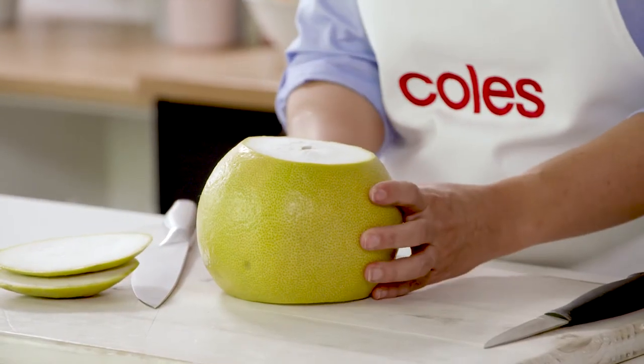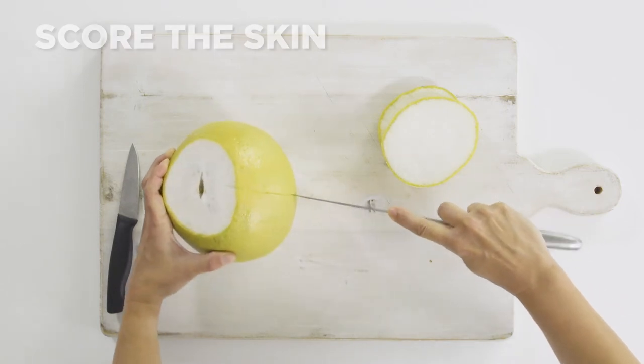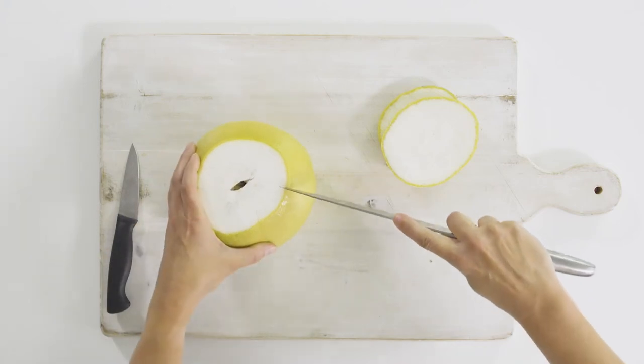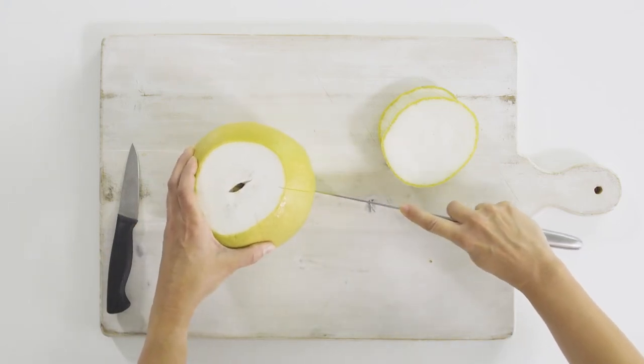It's nice and flat. Next, we're going to make some little splits down the side of the fruit. You don't want to cut all the way through. You just want to cut through to where the skin meets the fruit. And we're going to do that four to six splits depending on the size of your pomelo.